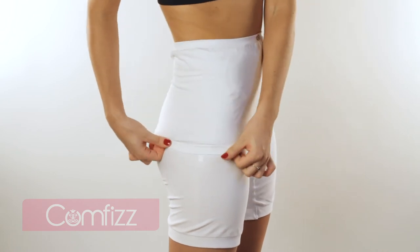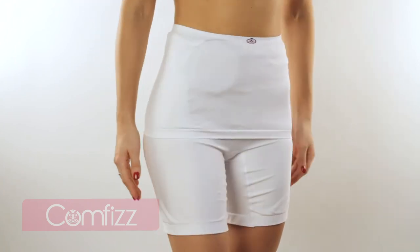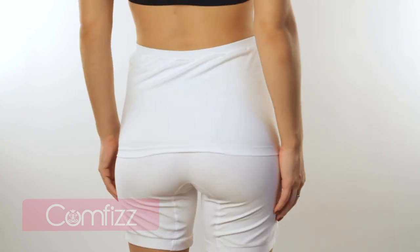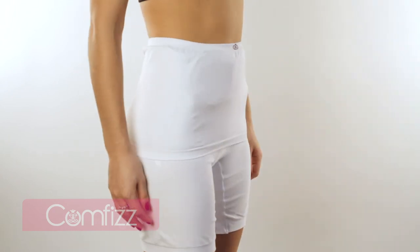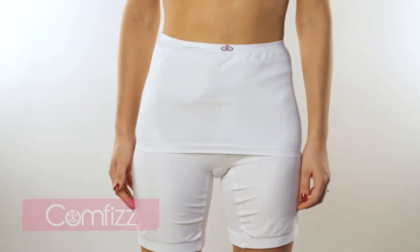The double boxer can help you overcome many common difficulties that living with a stoma can present, offering gentle all-round support, flattening your tummy without restricting the stoma, making them stylish, practical, and comfortable. This is brought to you by Comfy's, a family business that cares.